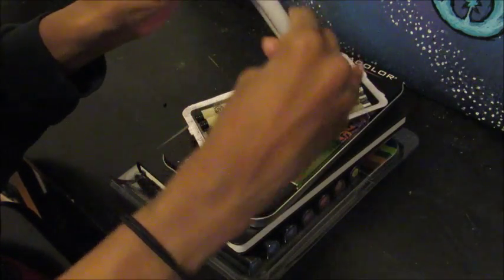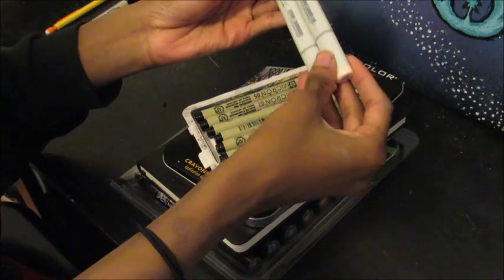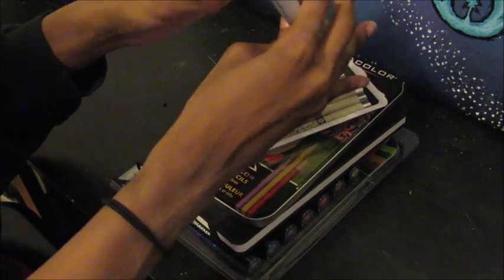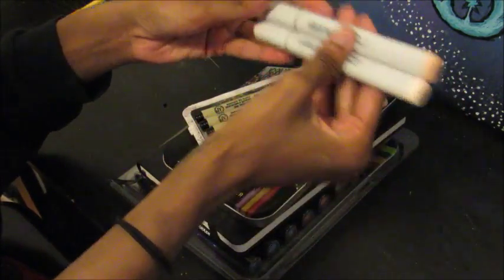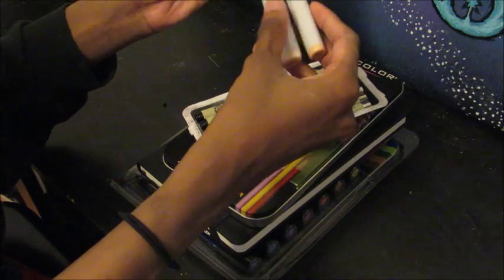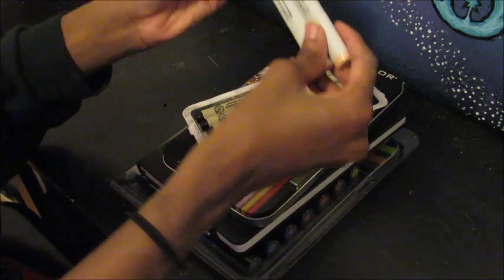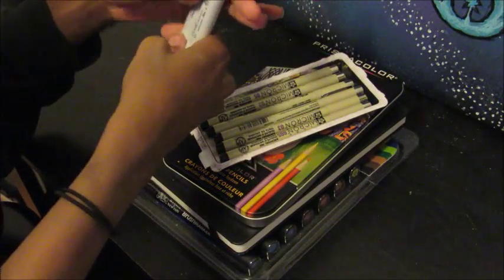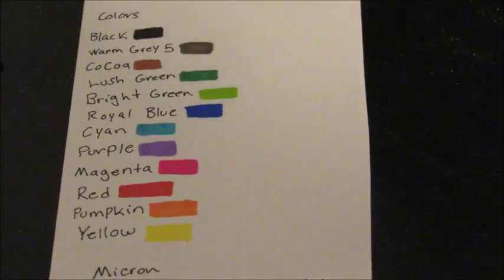I have five to six skin tone colors but none of them are quite right because the Michaels near me doesn't always have the full selection — it's just whatever they have. So I just picked up the skin tones and these are the only two that actually go well together. I'm most likely going to order the Copic marker skin tones — it's only $44. I also want to get a Jelly Roll white gel pen, so that's probably what I'm buying next.